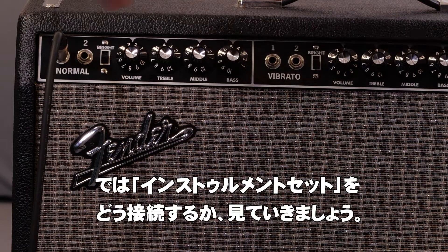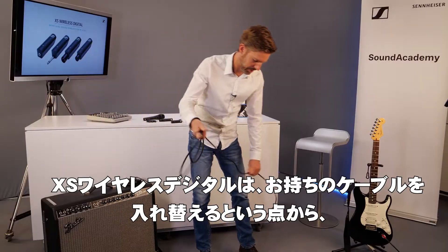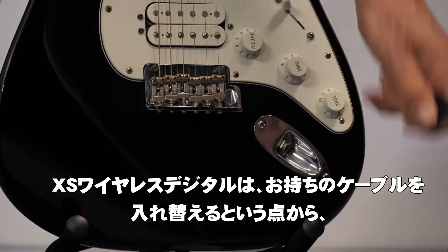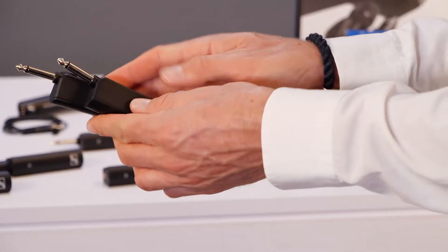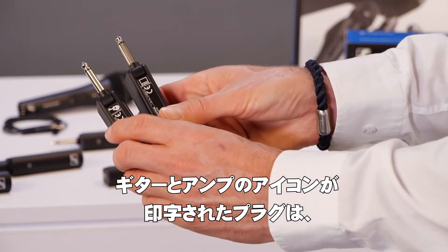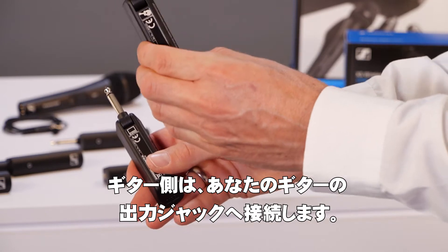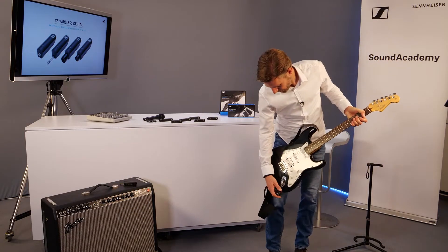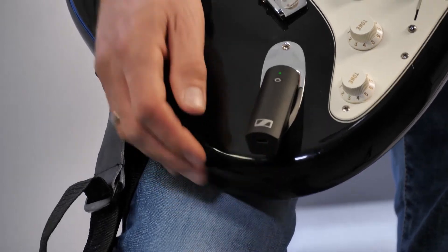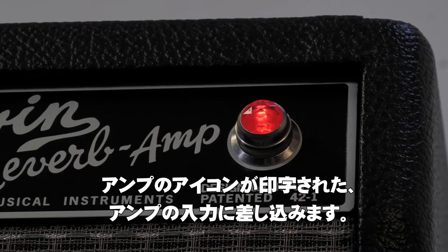Now let's have a look at how to connect the instrument set. Since XS Wireless Digital is literally replacing your cable, you first need to remove your old cable. The plugs are marked with a guitar and a little amp icon — the one with the guitar is plugged into the jack output of your guitar, and the one marked with the amplifier is plugged into the input of your amp.